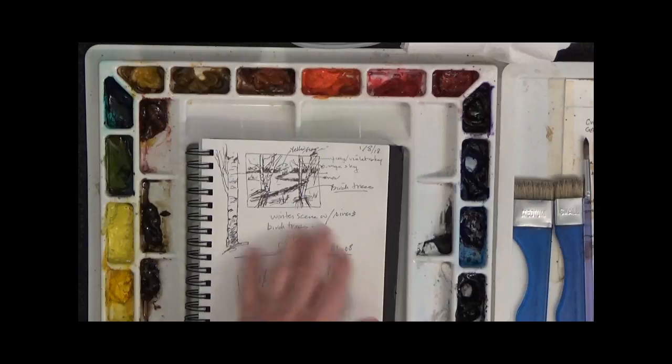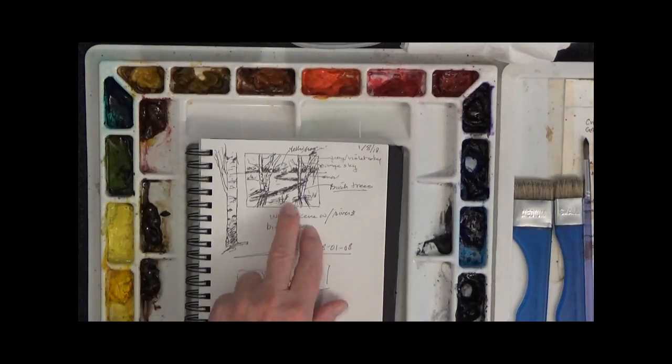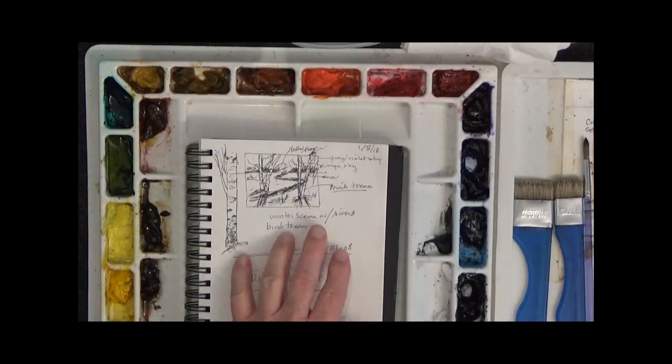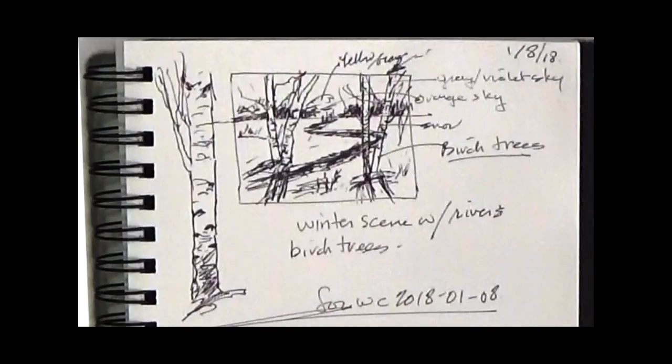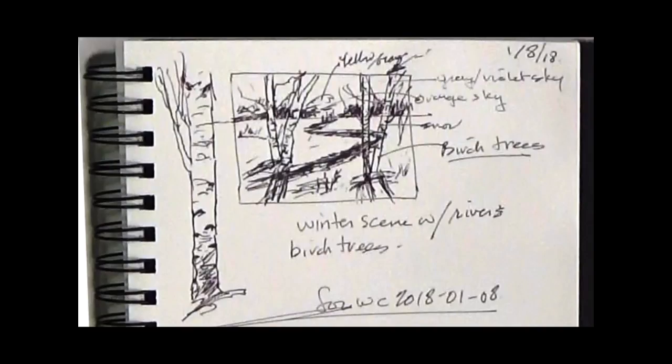I have on my sketchbook here a little scene that's going to be a winter scene with some birch trees in the foreground, a little stream running from the foreground to the background, some background trees and some sky that has sort of a sunset appearance.